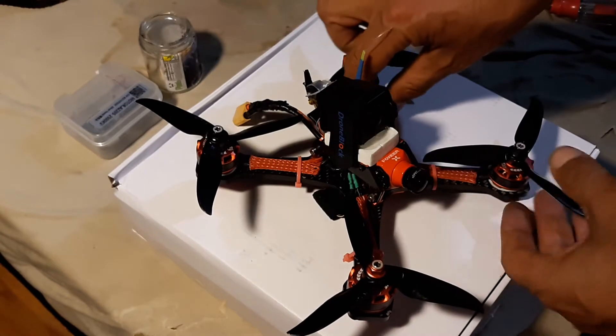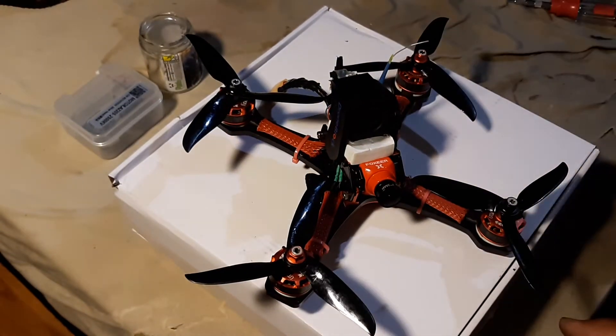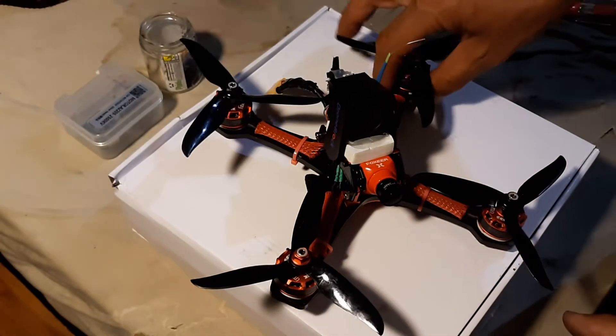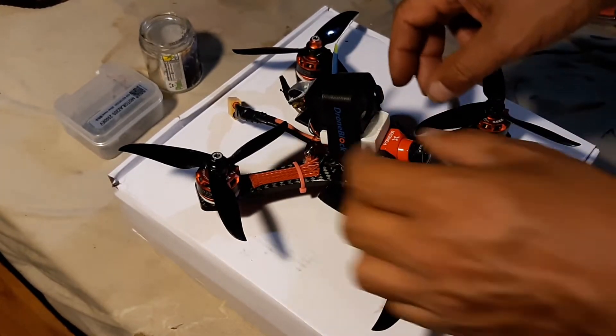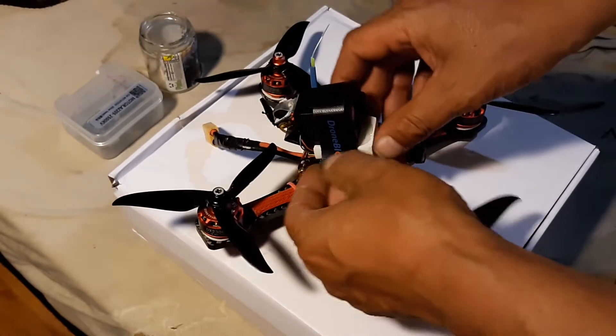This is what I'm going to call my 20-part drone. No part on this drone is more than 20 bucks, except the Foxfly. And this is how I did that.